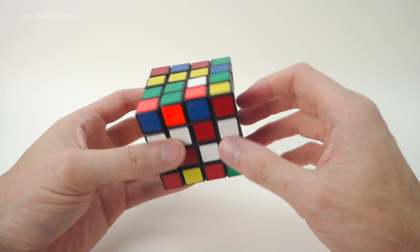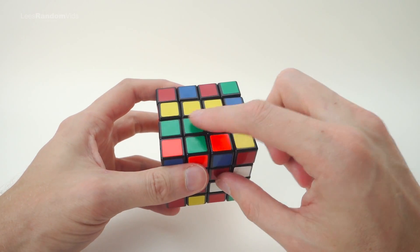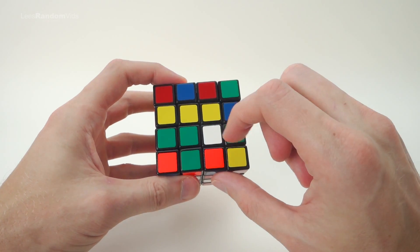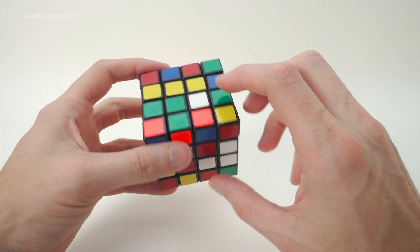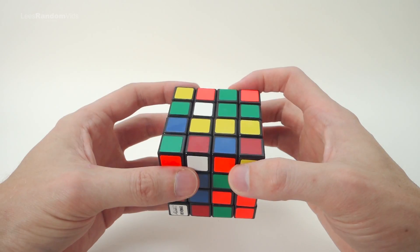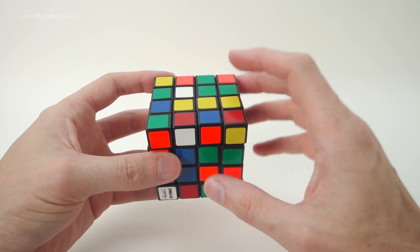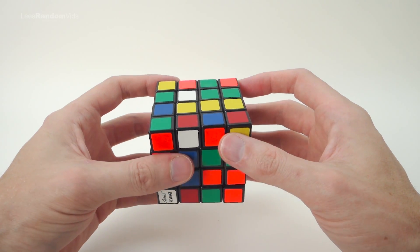What you need to memorise first is what colour is opposite which other colour. I'm going to start with green for consistency, as I did in my other videos. To arrange the centers, we need to make pairs - two greens in the same row joined together, then another two greens. There are no algorithms needed when doing the centers; it's just intuitive logic. I'll show you the basic idea and then you figure it out using the technique.